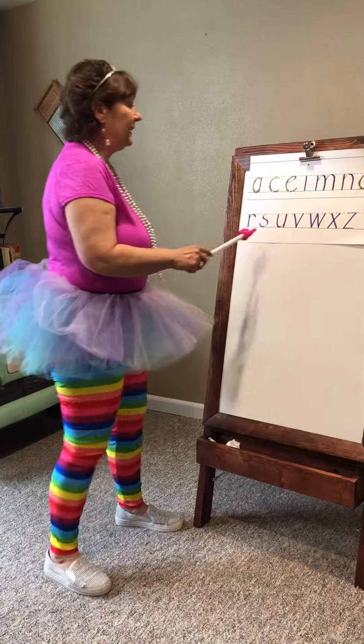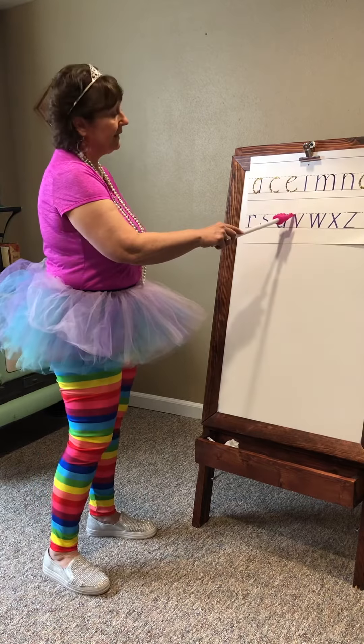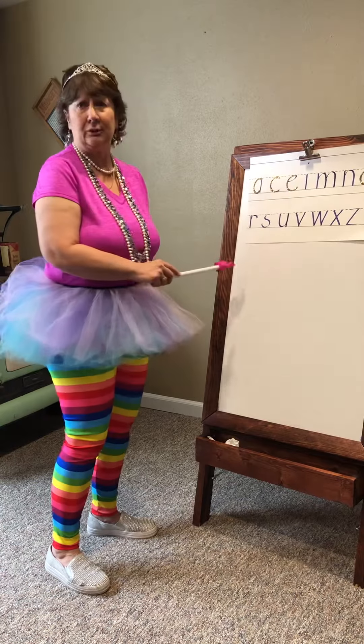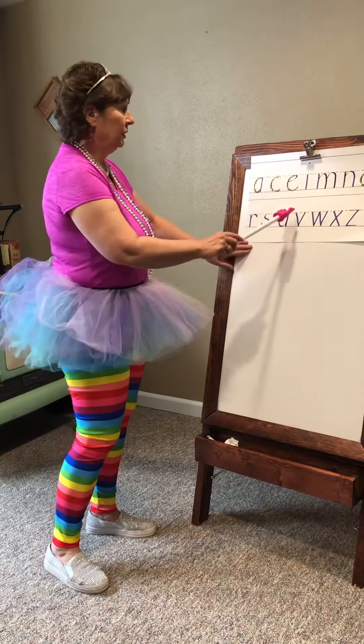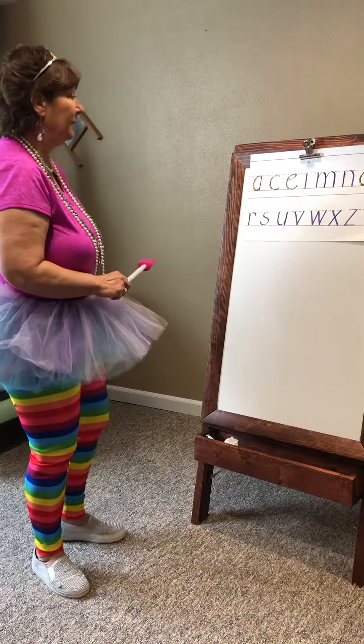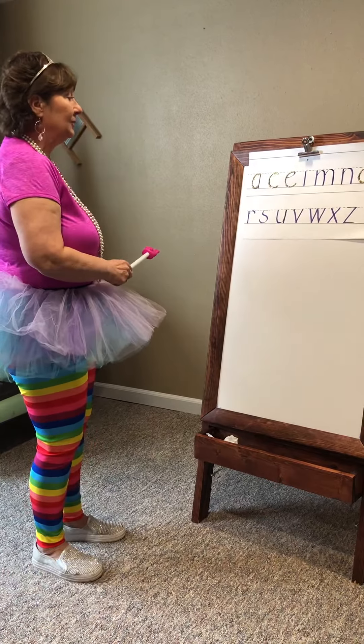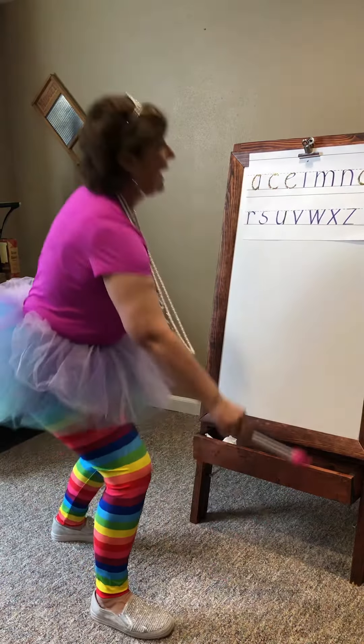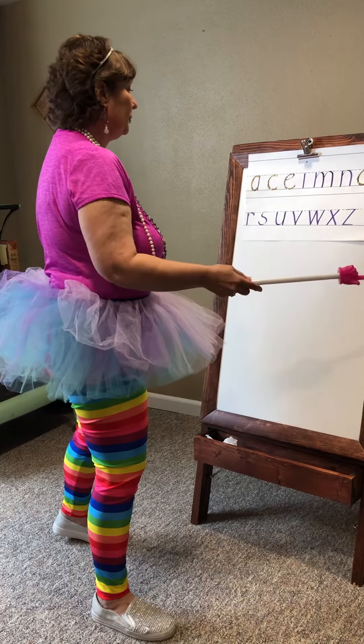The letter V starts at the tutu line, goes down a little bit diagonally — not straight down. So you must go a little bit over and then come back up to the belt line. Here we go. Come down, move your foot over, and come back up to the tutu line.